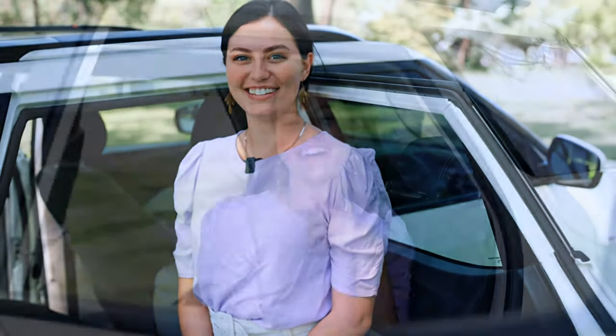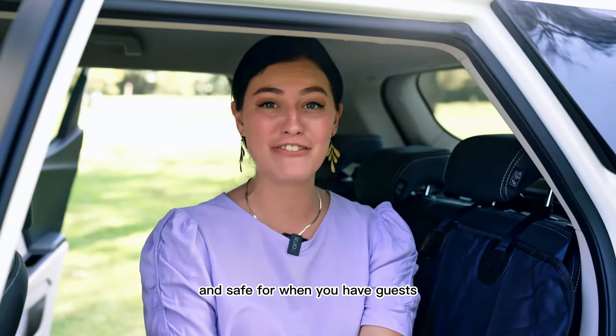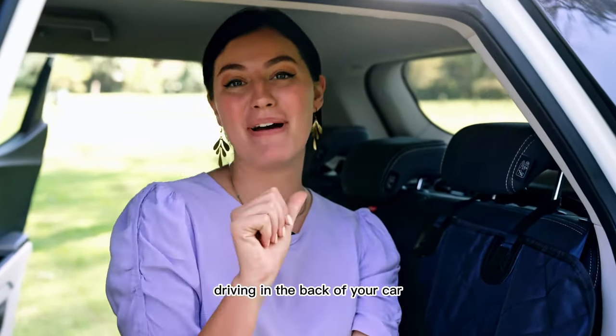Now let's do it on the other side. Now your back seat is secure and safe for when you have guests driving in the back of your car.